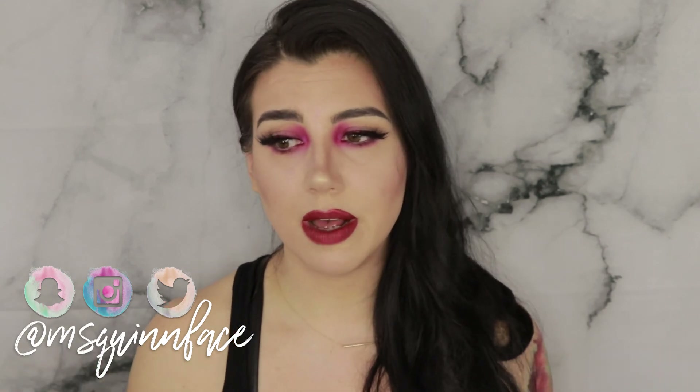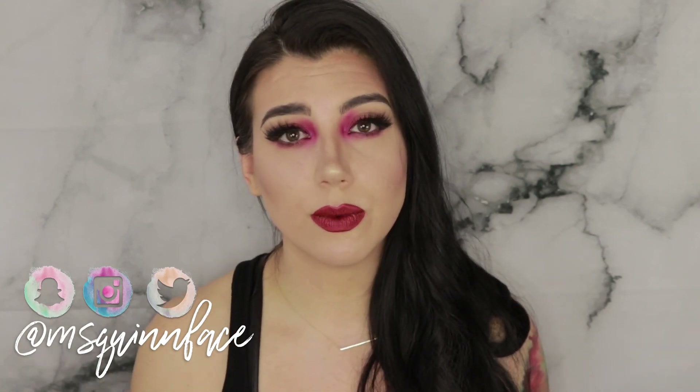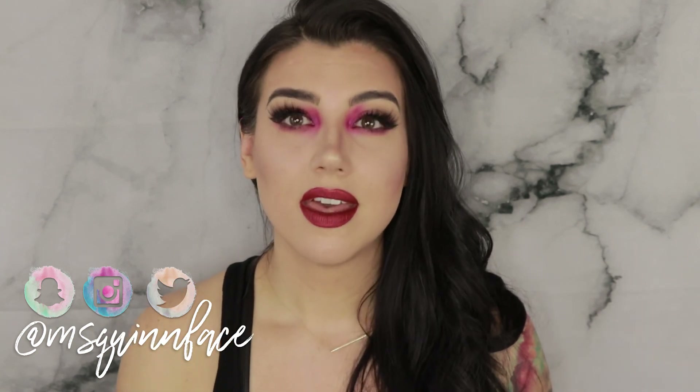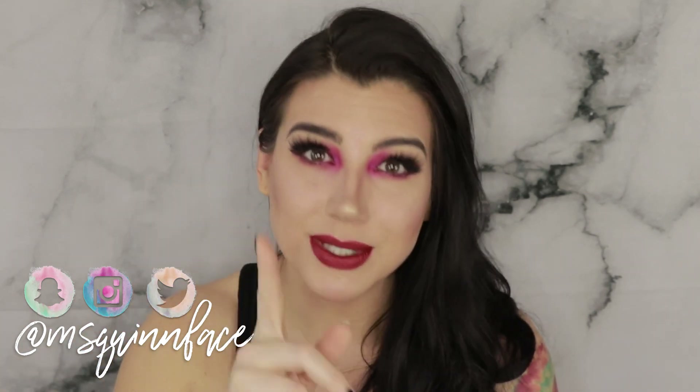And that's all for today. Thank you guys so much for watching — I really appreciate you being here more than you even know. Please don't forget to give this video a thumbs up if you enjoyed it because that really helps me out. Don't forget to subscribe because that's the best way to see the next video where I go over these products again in more depth. I'm at Miss Quinnface all across the board — I post the most on Instagram and Twitter, and I post new looks on Instagram every single day. I'll see you in the next one.